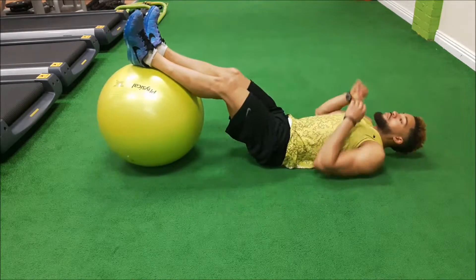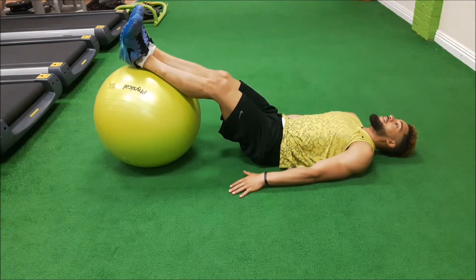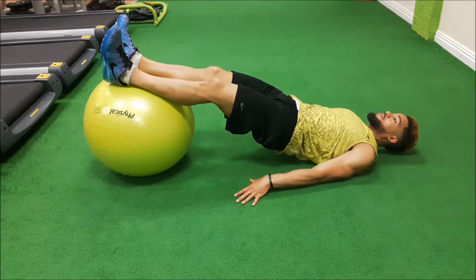Bring yourself back, shoulders down, hands down, head down, push your hips up. Look to keep yourself stable.